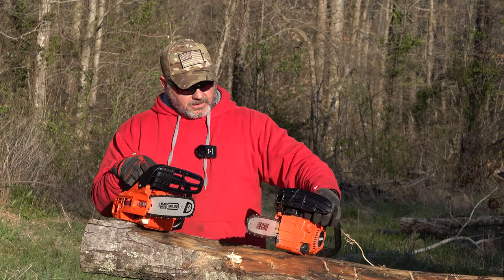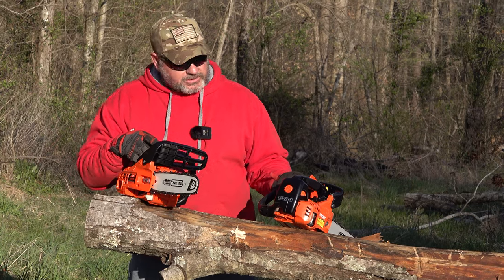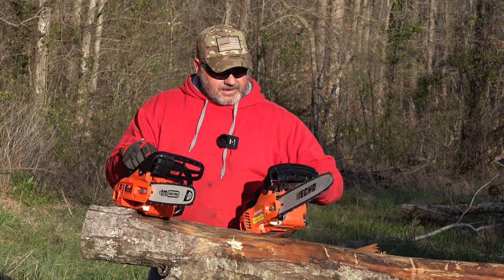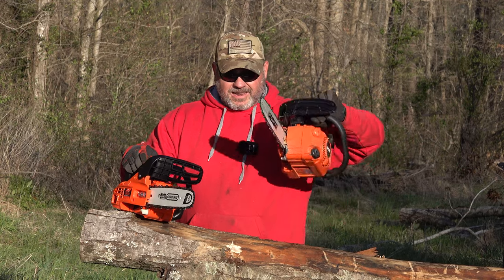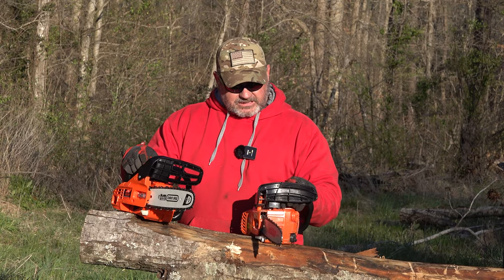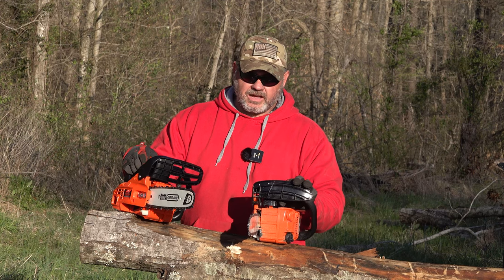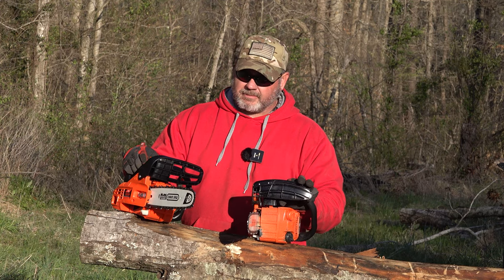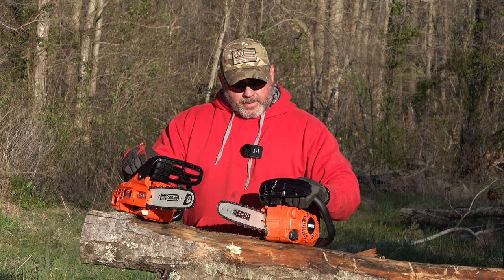This is the Echo — let me get you the number — it's the Echo CS 271T. This is North America's lightest saw, and it is very light. This is about $310 on Amazon, and you can probably go to your local dealer and get a little better price. I'll just say that up front.